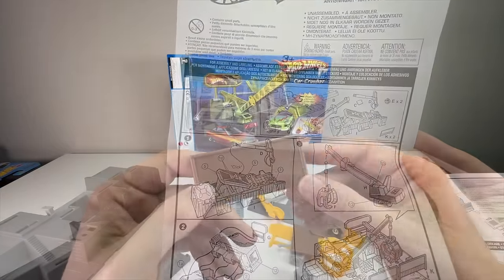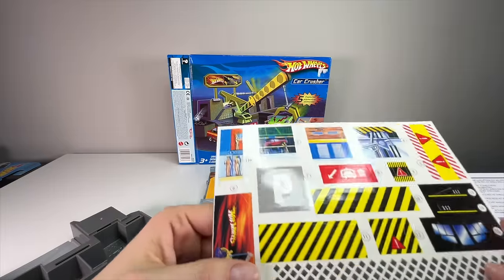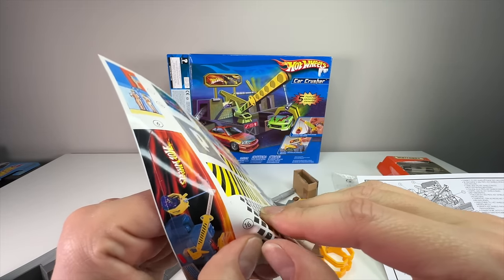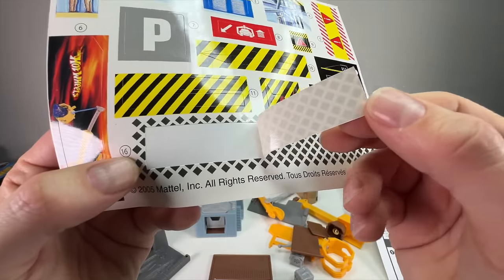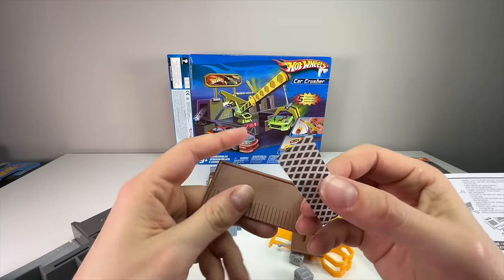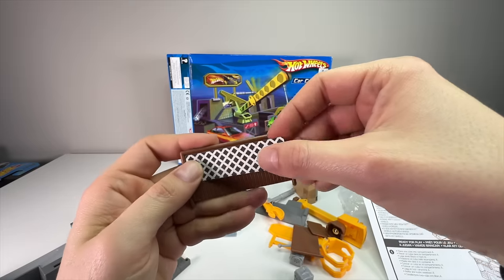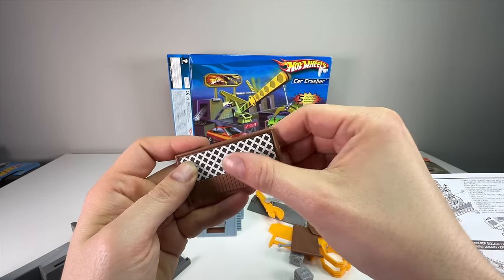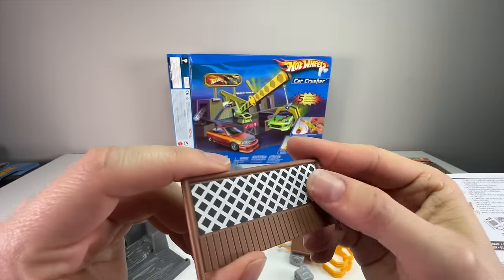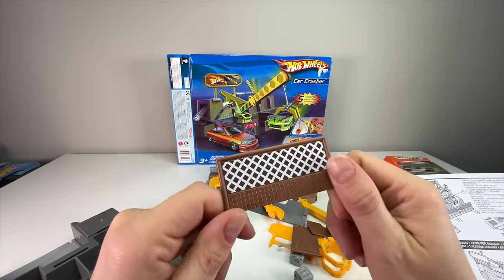Let me go ahead and put the stickers on before we build. I'll show you a quick demo — taking off this fence sticker, number 16, to show you what a 20-year-old decal looks like. It peeled well and it's very sticky.